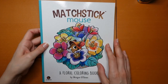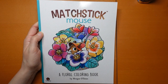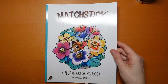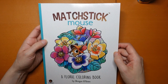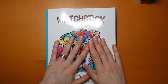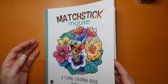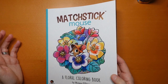Hi everyone, I have been gifted this very pretty matchstick mouse book. This is the newest book — it's not been out that long, maybe a week or so — by Morgan O'Brien. I thought I would do a flip through; I haven't actually looked through it yet, though I have seen a quick flip through someone else did. But I thought I would look through it properly with you, and then we would colour a page from the book. It's a really pretty design on the front.